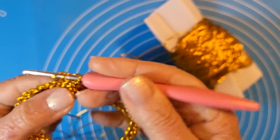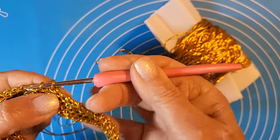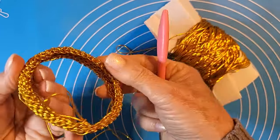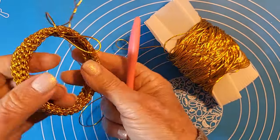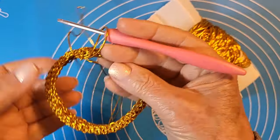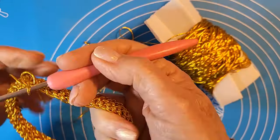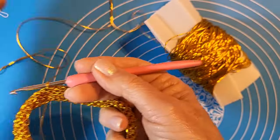Finisco il giro e poi faccio vedere come proseguo. Sei giri danno questo tipo di risultato, molto grazioso, perché tende leggermente a incorporarsi: ha un aspetto un pochettino più rigido rispetto all'inizio, anche se resta elastico. Entra benissimo nel polso, per questo vi dico di lavorare sempre in maniera morbida.